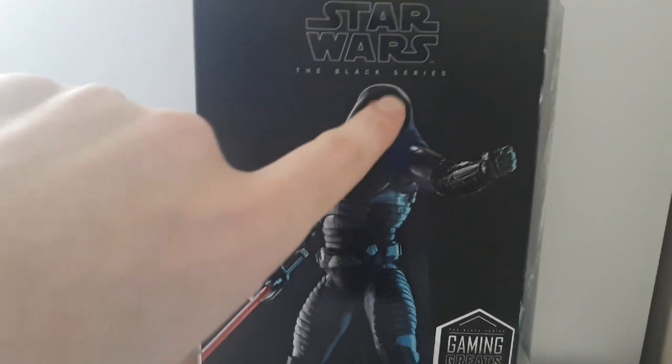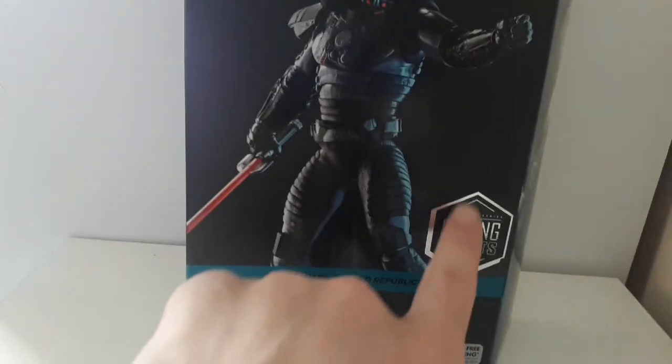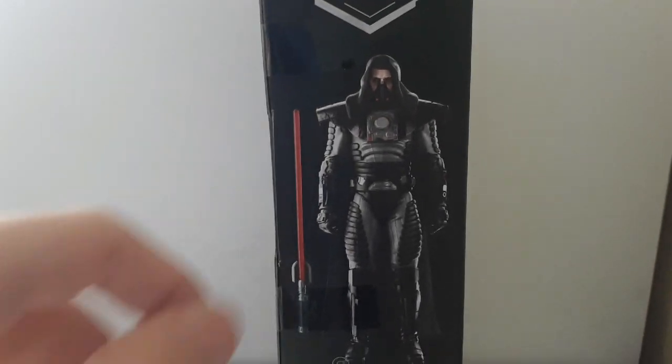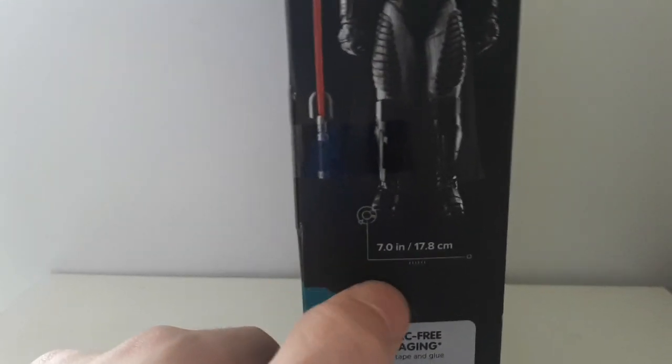On the front you see Star Wars Black Series and then you've got the figure himself right here. It's got the Gaming Greats logo, Star Wars: The Old Republic, and Darth Maugus. On this side you see Darth Maugus, the figure itself and the lightsaber, and then you see 7 inches or 17.8 centimeters tall.